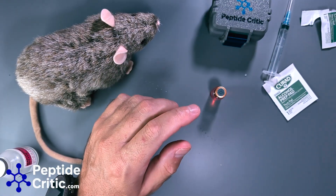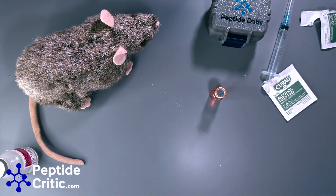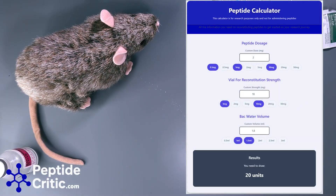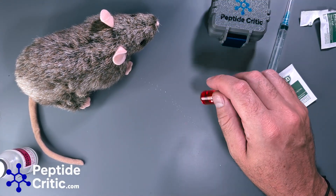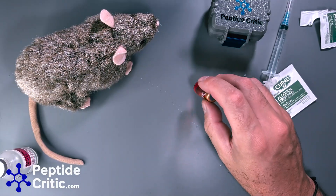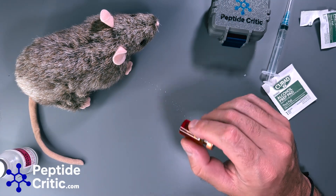Now we're going to wait for it to dissolve and cover our needle. According to the peptide calculator, I added 1.8 milliliters to an 18 milligram bottle. The ideal dosage would be 2 milligrams of this compound into Randy the Research Rat, and the dose to be administered is 20 units. I'll now go to our label maker, make a new label for this vial, and put all that information on it.